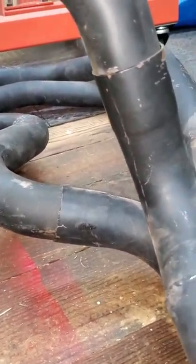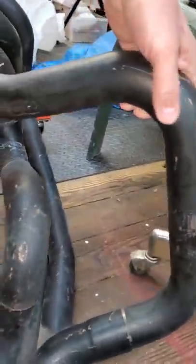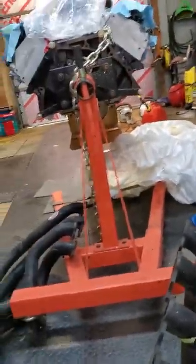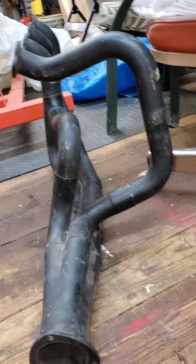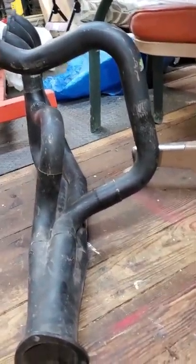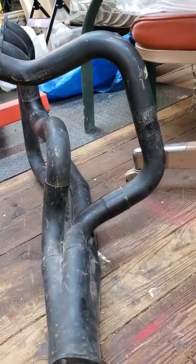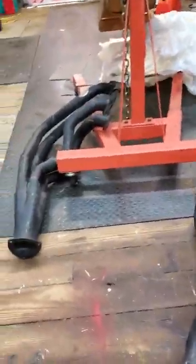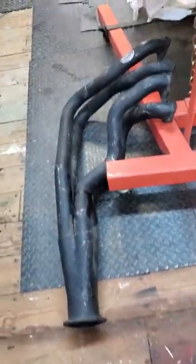That tube coming straight out creates a massive clearance problem here, and that just ain't gonna work. So while these are Hooker Super Comp headers, they are not part number or model number 6-1-1-5. I'm not sure what's up with that.